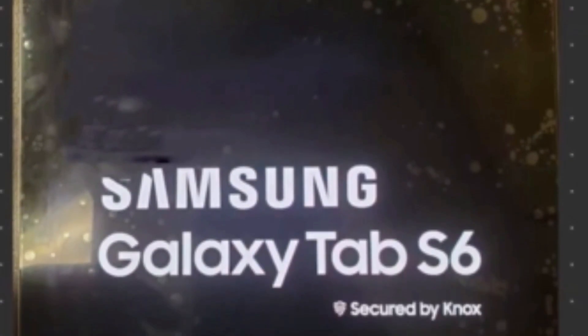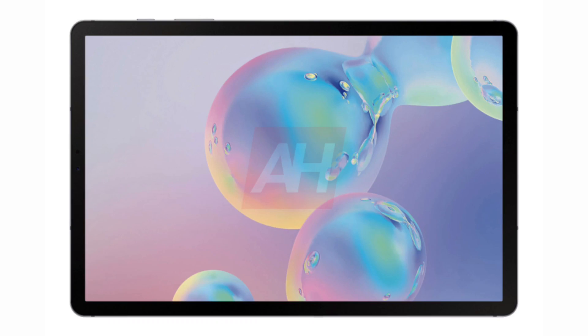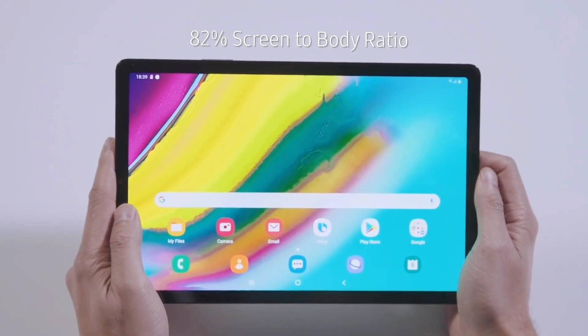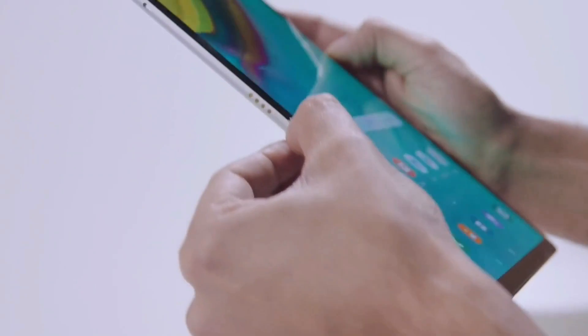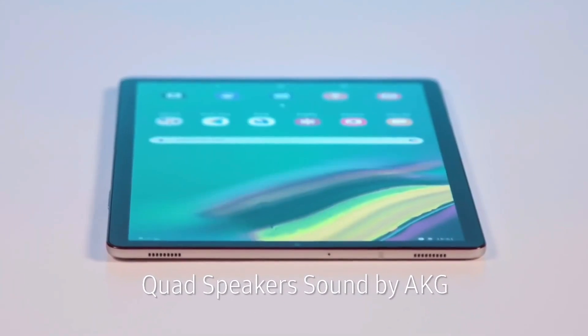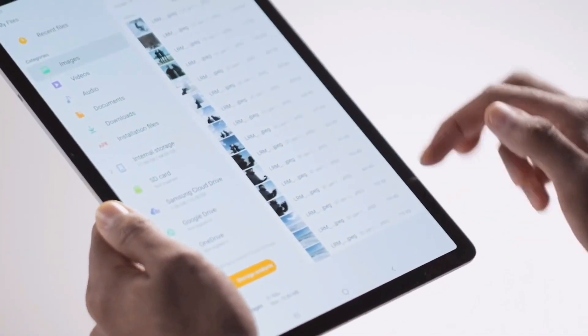Having already seen the first live images of the Galaxy Tab S6, there are now first press renders of the Tab, including the first accessories. This is a similar design to the Galaxy Tab S5e, which features thin display edges and on-screen buttons. The Galaxy Tab S6 will also have thin display edges, so there is relatively little visible on the front.